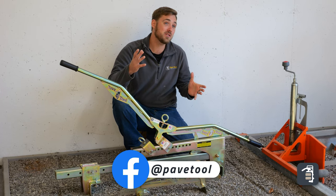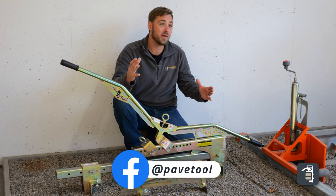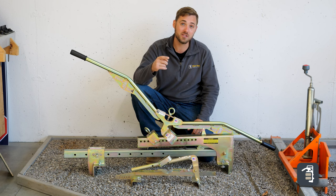If you guys have a slab job coming up and are in need of some clamps like this, you can go to pavetool.com, call us, and get the right clamp for that job.